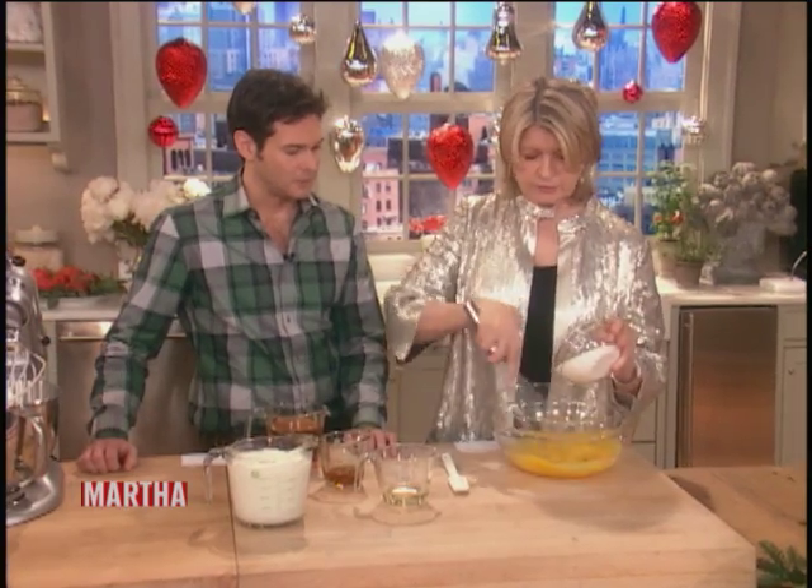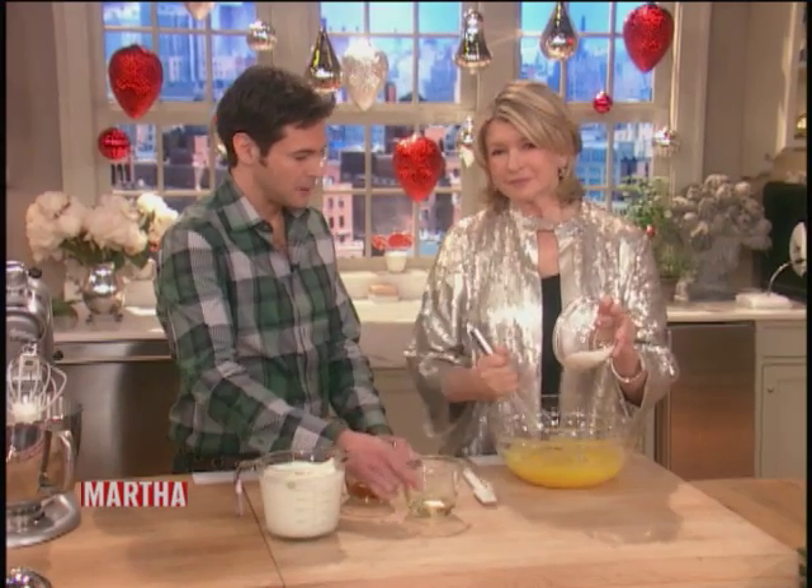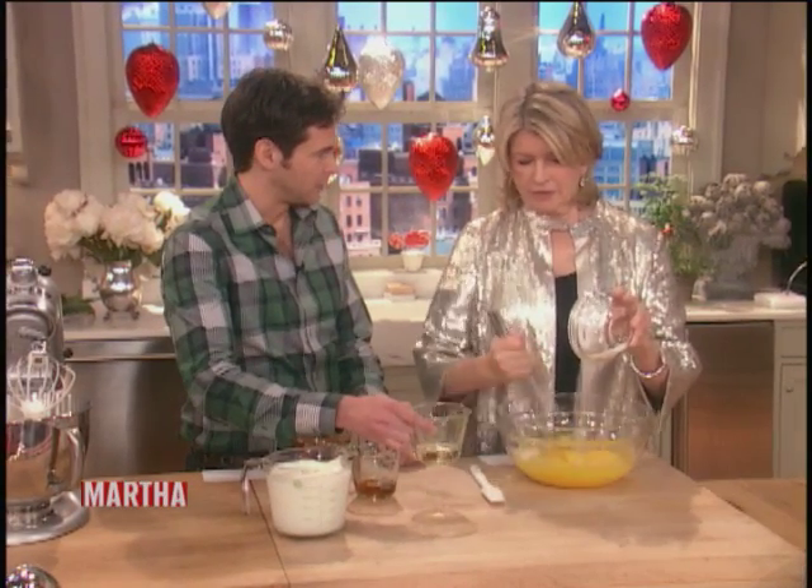You want this really creamy, and you do it sort of gradually. So as you're adding the sugar, I'm gonna start to put in a little bit of that alcohol.